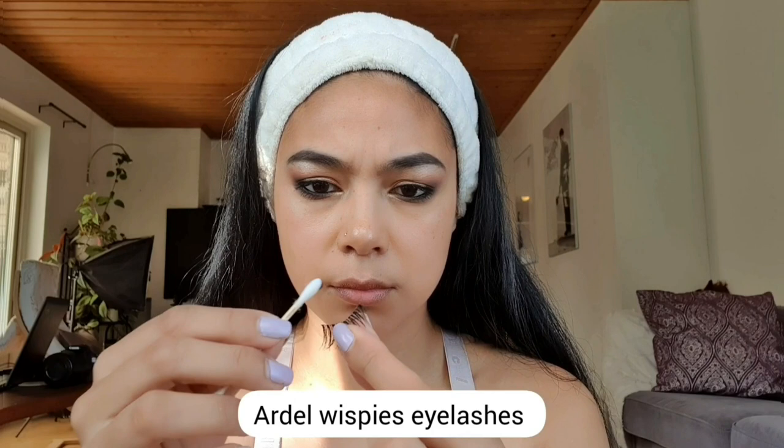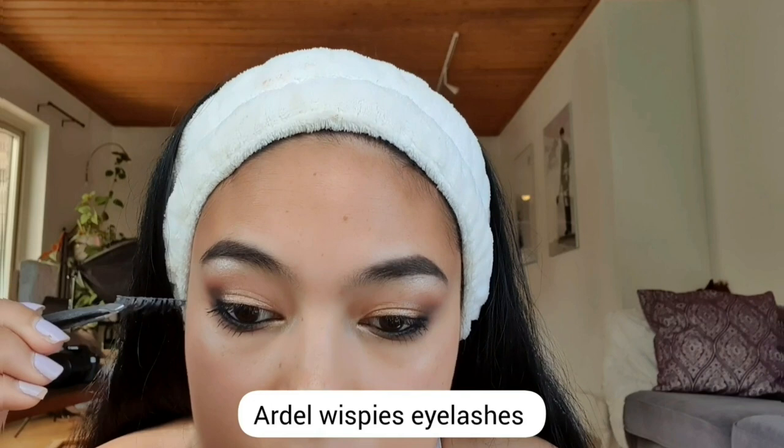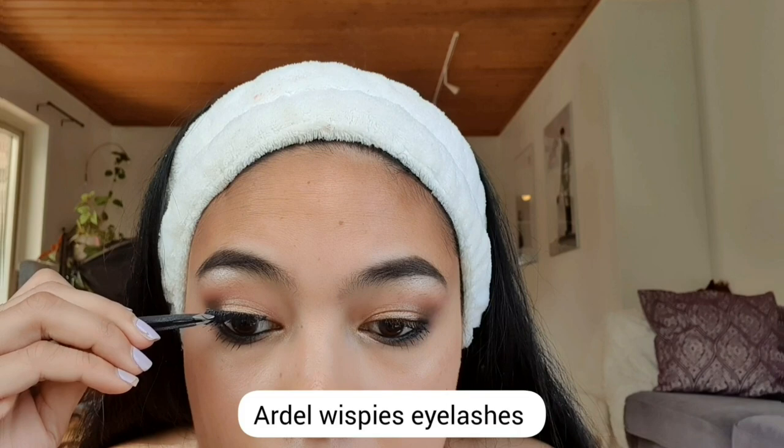Let's move on to our eyelashes. I'm using the Whispies Ardell Eyelashes. After applying the right amount of adhesive, make sure to wait a few minutes before you put your eyelashes on your eyes so they will stick properly.